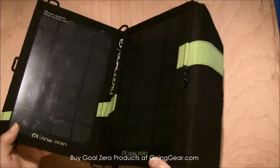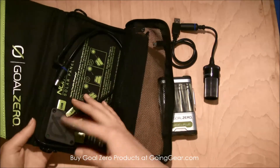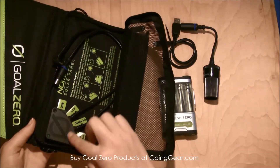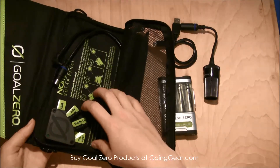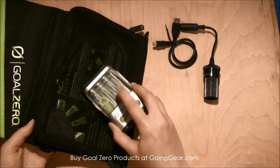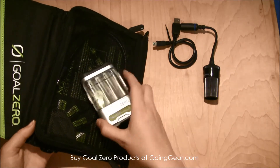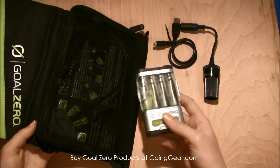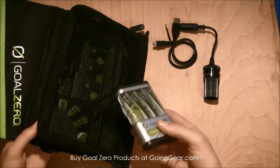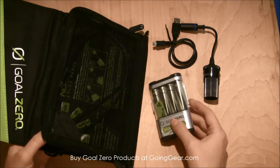These panels don't actually hold a charge themselves. So if you just get the solar panels, you'd have to hook up your phone or tablet right here in the back and it would charge directly with the sun. Or if you have the Guide 10 with these rechargeable batteries, you can charge the batteries and then use this pack to charge your phone, tablet, Kindle, or GPS devices.